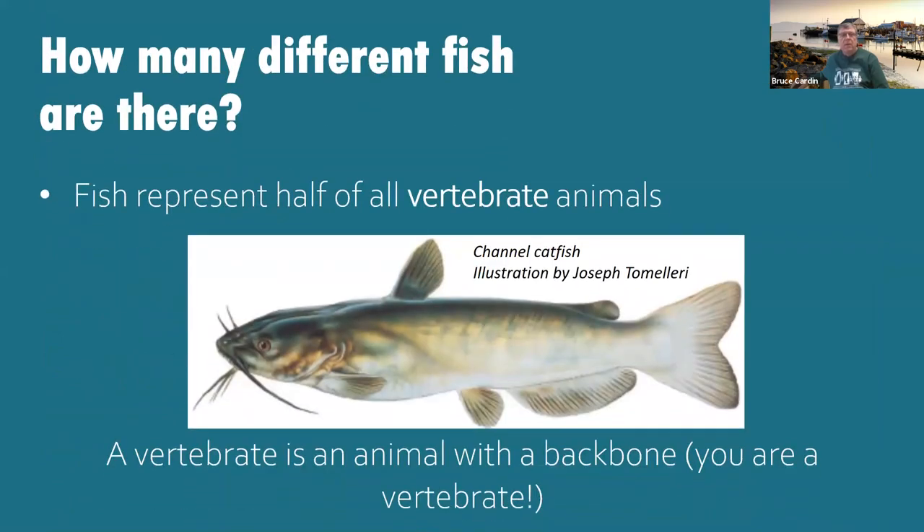Fish represent half of all vertebrate animals. A vertebrate is an animal with a backbone. If you've ever caught and cleaned a fish, you've probably come across the vertebrae. Think about it — half of all vertebrates in the world are fish. That's pretty impressive. This is a channel catfish, found in the southwest and Midwest United States — not so much around here. We do have catfish, just not channel catfish.